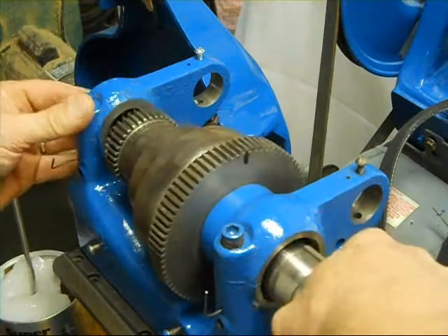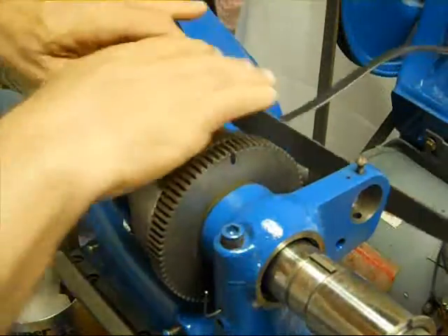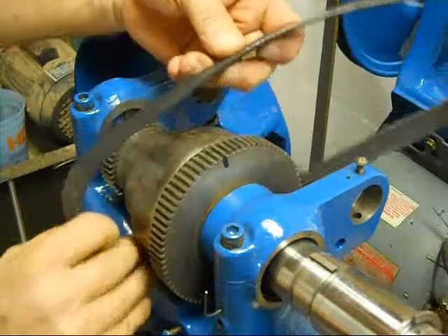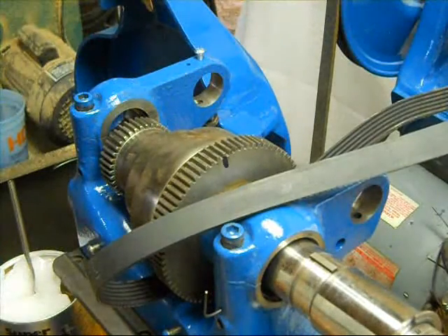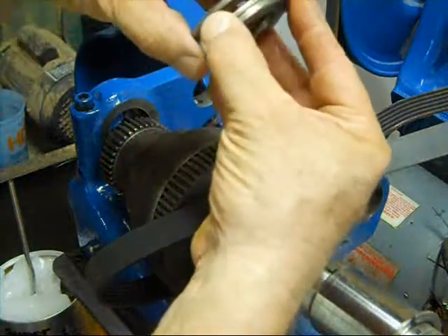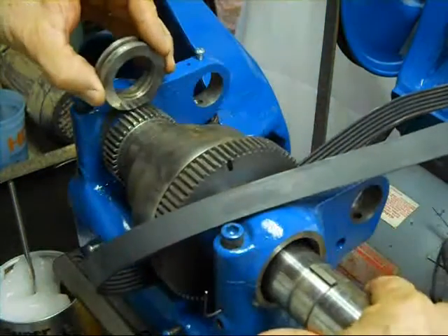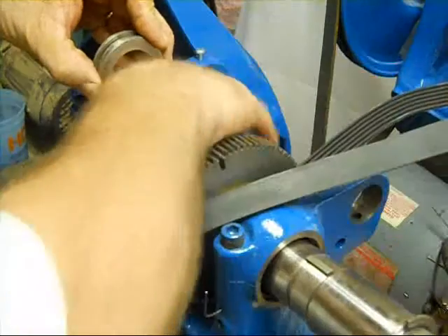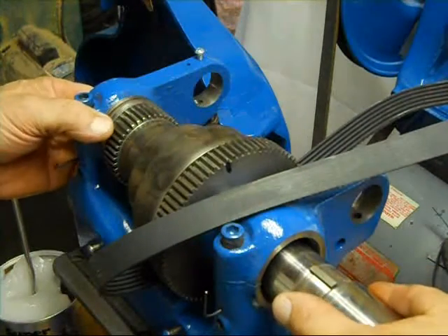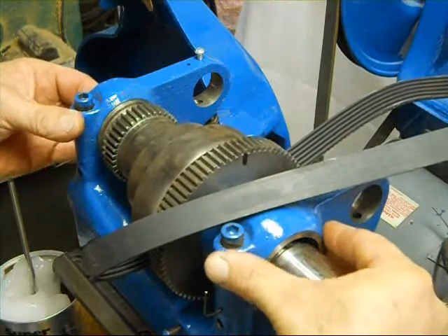Forgot two things — two of the most important things. One, the drive belt. Easy to forget this part — if you remember I did it back there on the horizontal drive. And also now goes on the thrust bearing. It's a three-piece bearing and it goes in there.